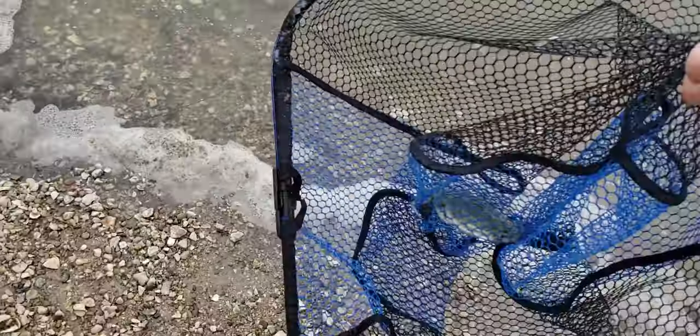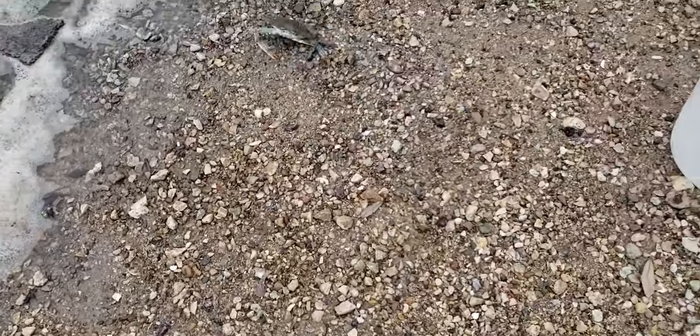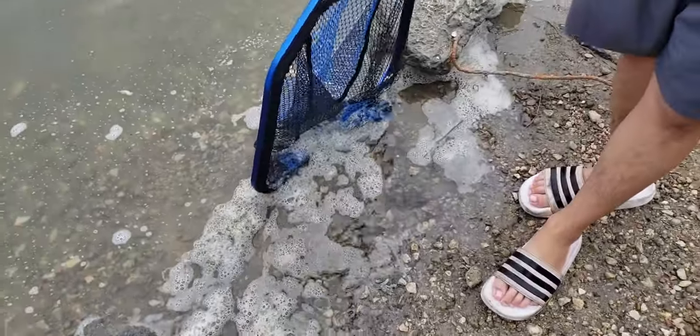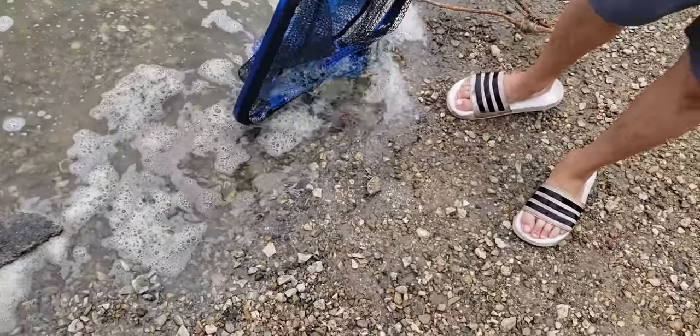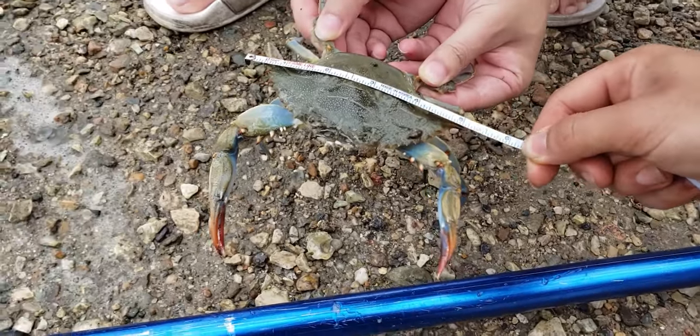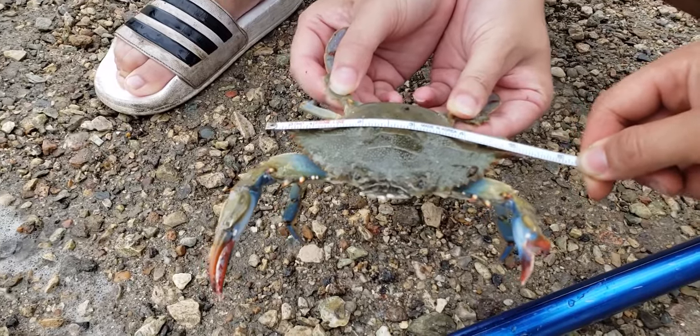Man, this water looks nasty — all this foam. Actually, that might be a five. We brought all this in, let's give it a minute before we let it go. It looks small in the net, but it might be a five. I don't think it's five yet — oh wait, it's over five. It looks small, but that's five. Them leeches are nasty — five and a quarter.